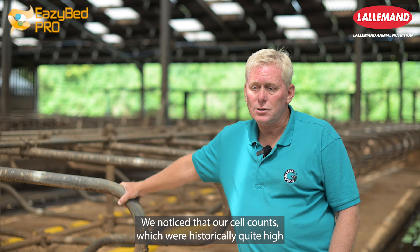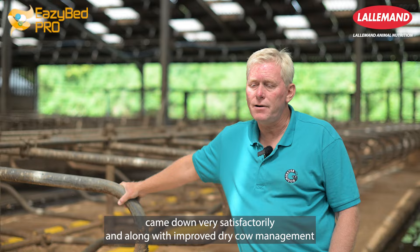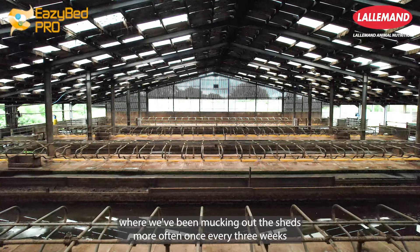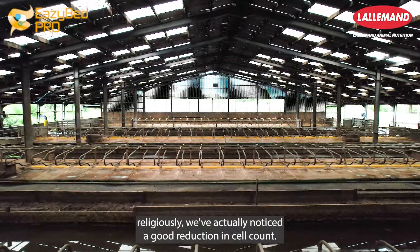We noticed that our cell counts, which were historically quite high in the winter, came down very satisfactorily. Along with improved dry cow management — where we've been mucking out the sheds more often, once every three weeks religiously — we've actually noticed a good reduction in cell count.